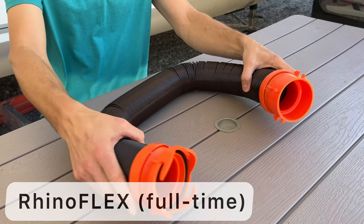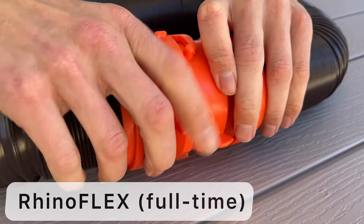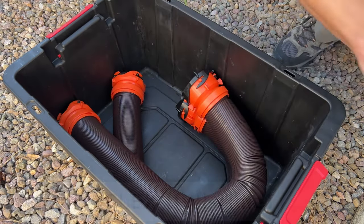The Rhino Flex is a heavy-duty hose. It is made to use all year long. These are a great option for full-time RVers. It compacts down and holds its shape during storage.